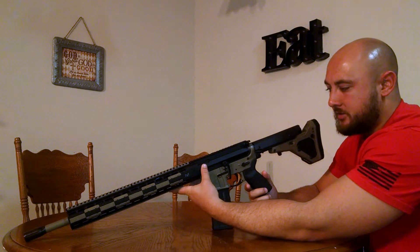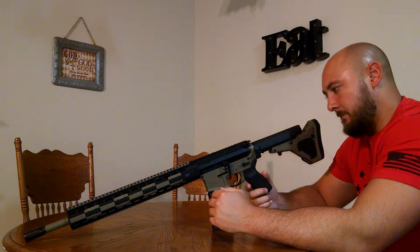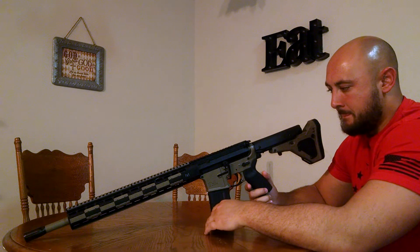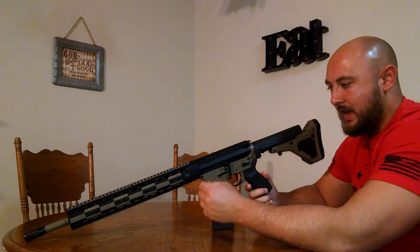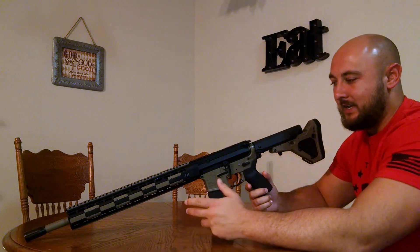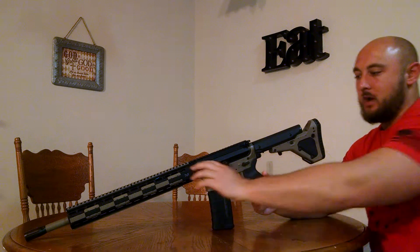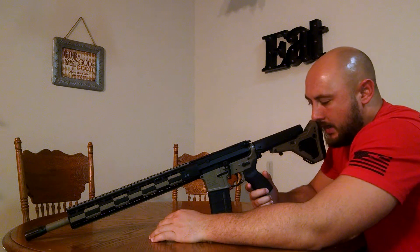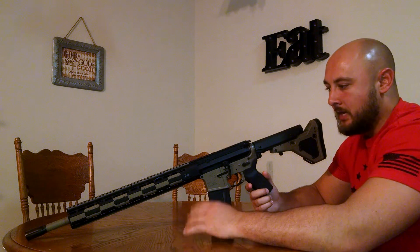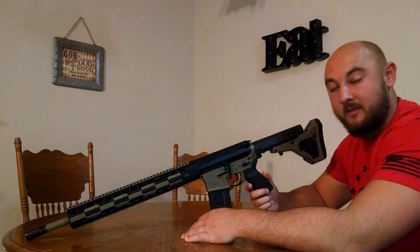It's got a barrel nut attached to the upper, permanently attached. The reason this is kick-ass is because you stick your barrel in there and you don't have to line up your gas tube. You stick your barrel in, get the screw that screws it on there, and tighten it down to about 45 foot-pounds. The gas tube has a port that's already aligned with the barrel nut, and you just put your gas block and gas tube, line that up, put it on your barrel, tighten it down — you're done. Good to go. This came together in five minutes. It was easy.